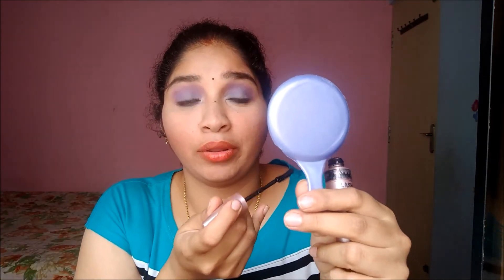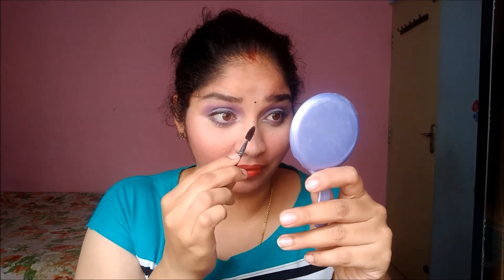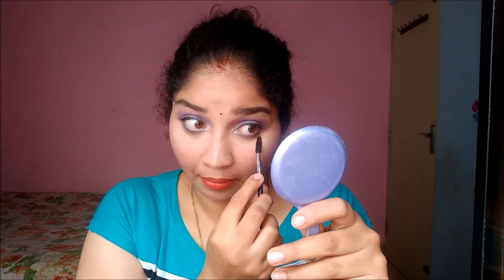If you've got mascara on your skin like I did, here's a small tip: just wait until the mascara dries, then take a spoolie and wipe it off. That's it — it's clean now.